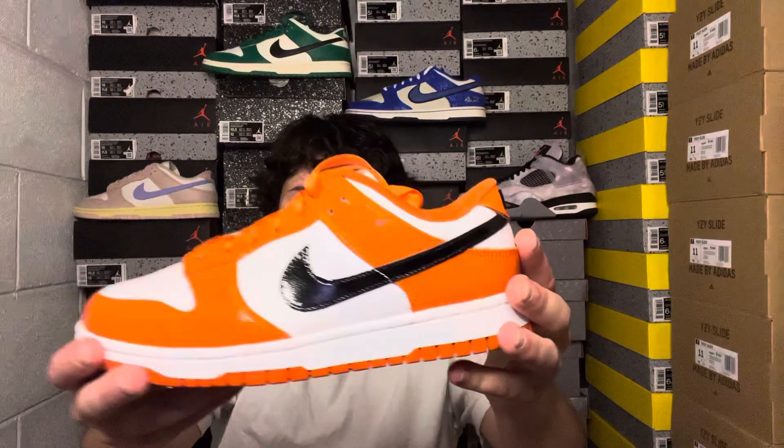Make sure you like, comment, and subscribe so I can keep bringing you the earliest heat. For resell, current StockX and GOAT prices are sitting around $140 to $160 depending on size — pretty low since it's still pre-release. I feel like these are undervalued; prices will likely climb to $160–$200 as we get closer to October and more people learn about the shoe.